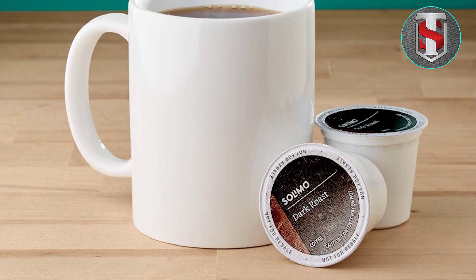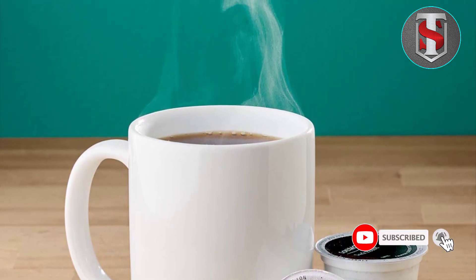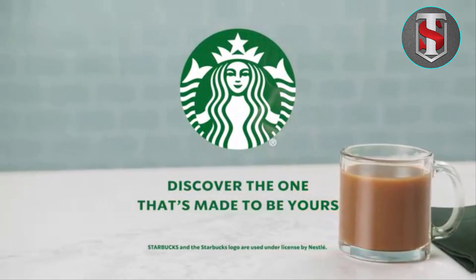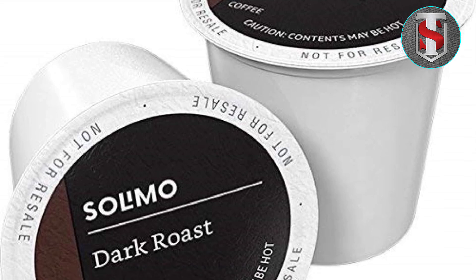With this pack of 100 pods, you can stock up and enjoy the convenience of having your favorite coffee on hand whenever the craving strikes. Whether you're entertaining guests, powering through a busy workday, or simply enjoying a quiet morning at home, Salomo Dark Roast Coffee Pods ensure you never run out of your beloved brew.